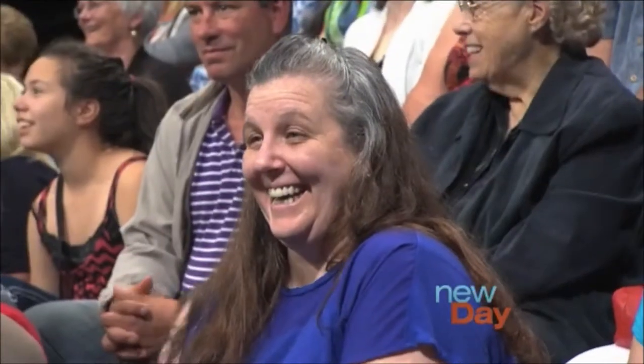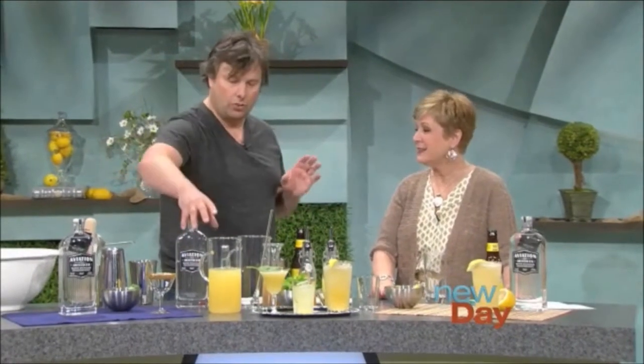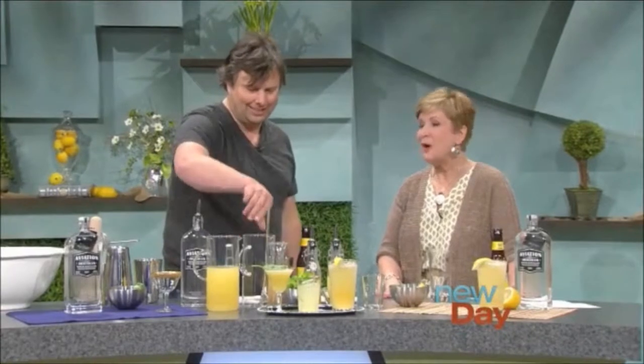Isn't that good? That's wonderful — so yummy! The next one is great especially if you're entertaining and you want to make something in advance and make a big batch of it. Something in a pitcher — pitcher drinks are really nice.